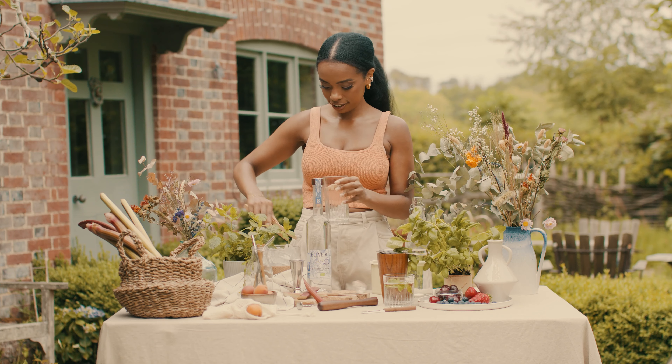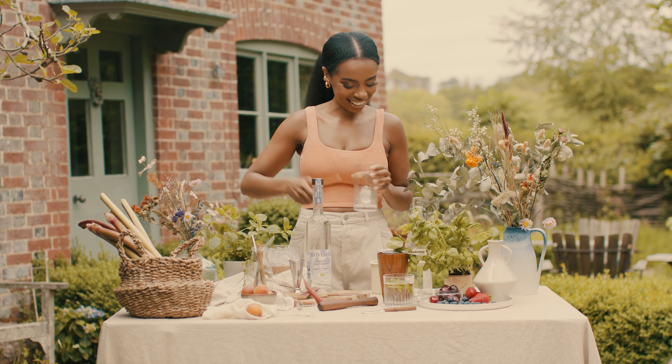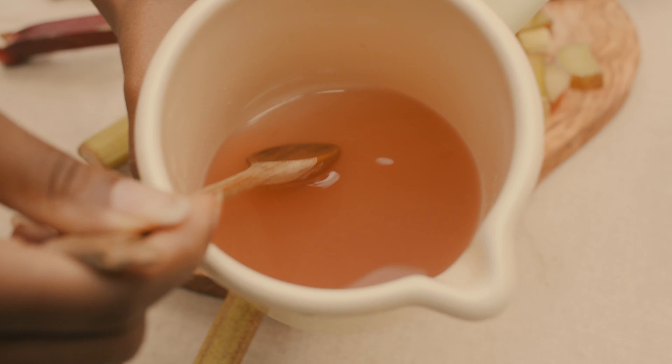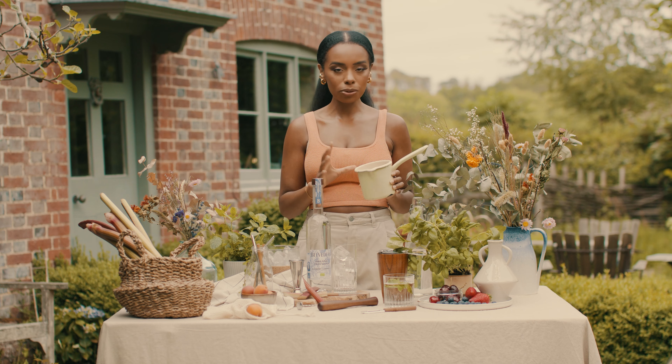So to start off with our cocktail we need some ice — I might lose a few pieces. Fight the ice! One more for luck. Now we've got our fresh delicious rhubarb syrup.